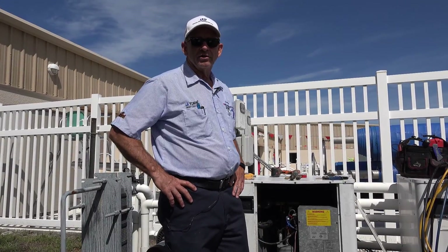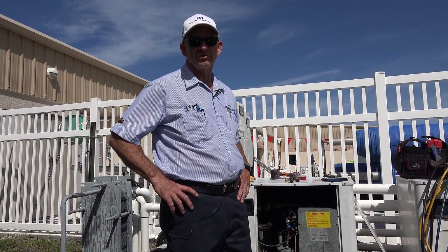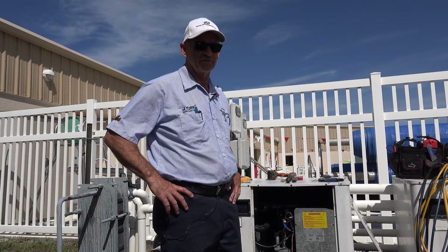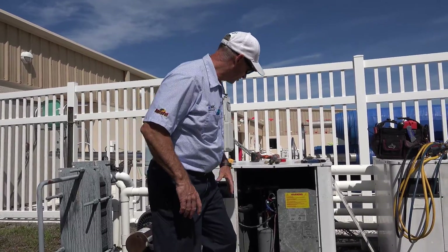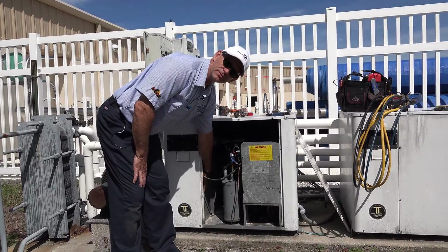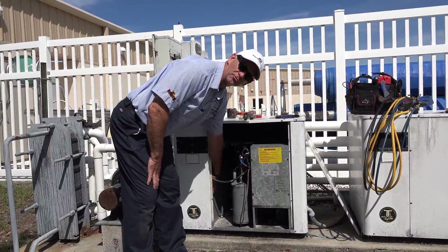After taking our temperature readings and checking our refrigerant pressures, that's a strong indication of whether the evaporator coils are dirty or clean. The evaporators are right here. If they are dirty, we would run a solution through them and clean the coils.